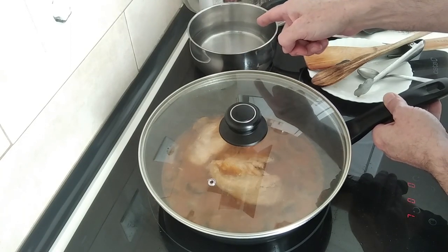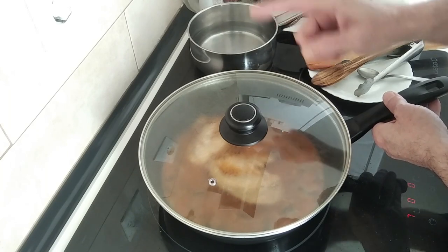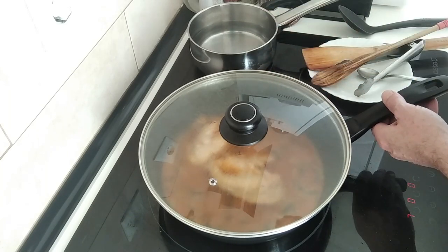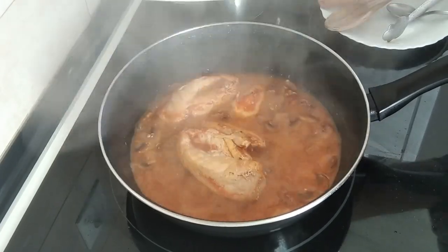Leave it there for fifteen minutes. If you're going to be having rice, now is a good time to start doing it, because by the time this is ready the rice will be ready so you can eat everything nice and hot. I'll be back in fifteen minutes.